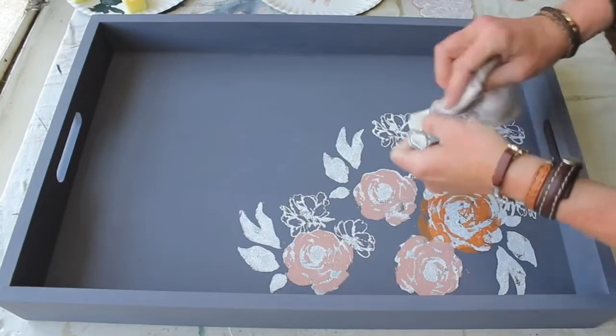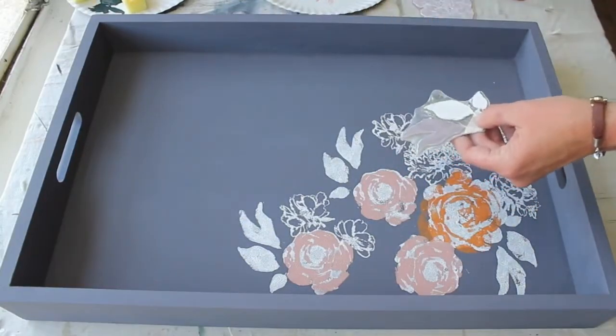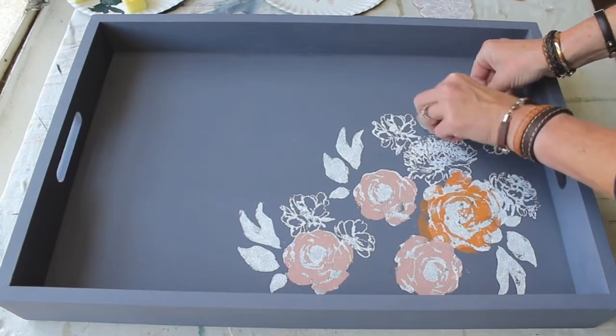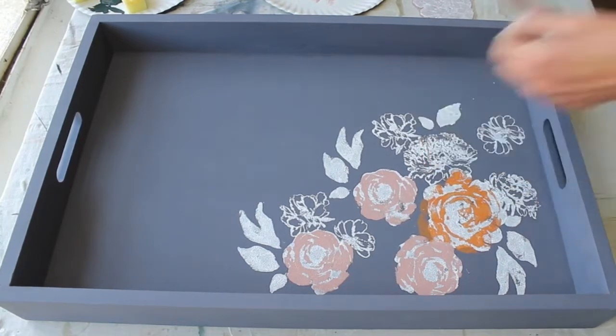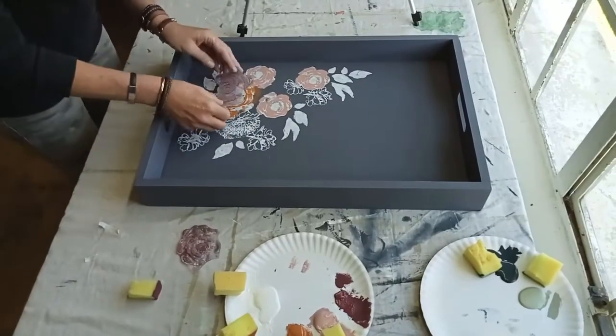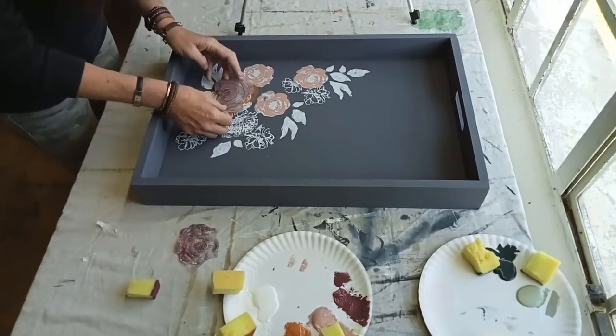Each stamp is labeled with letters and an arrow that goes up, so it tells you which way to stamp the flowers once you start adding the layers. I'm also doing the leaves that go along with the Mystic Rose set as well. I finish off the florals with the Red Velvet Granny B's chalk finish paint.